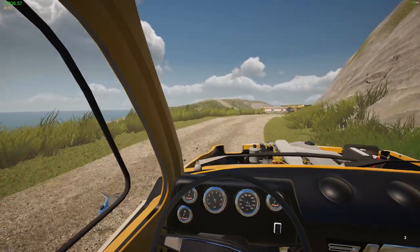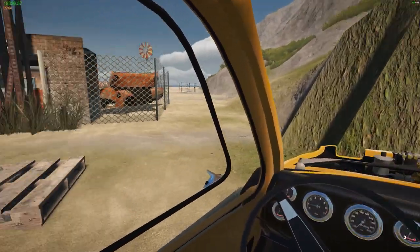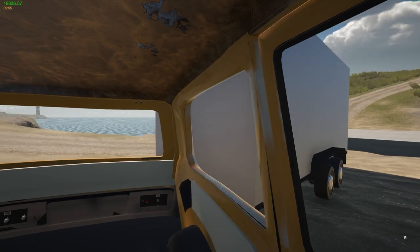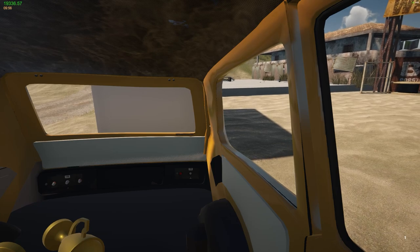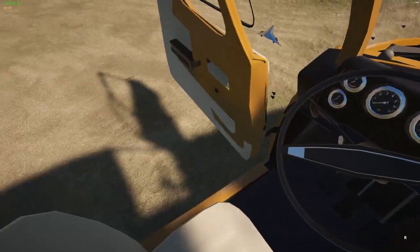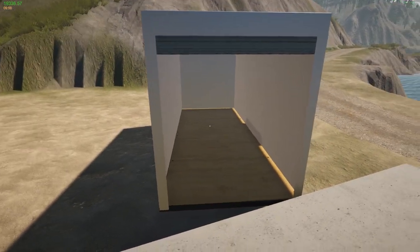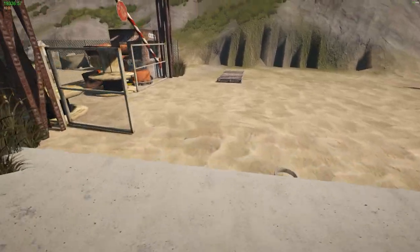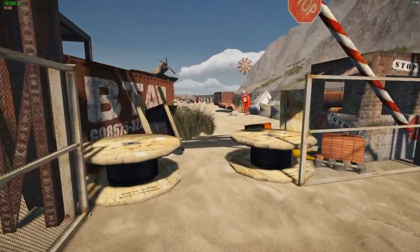All right, here we go. Let's see if we can back the trailer up against the curb — oh, that was a little too aggressive. Can't really see — okay, that looks good. Let's get out and see how our parking job was. I'm curious if I'd be able to actually put a car in there. Car size is only two — let's see what two we got first.